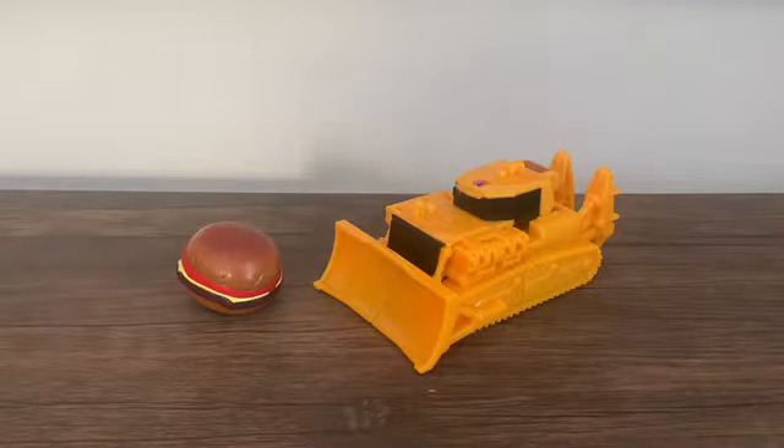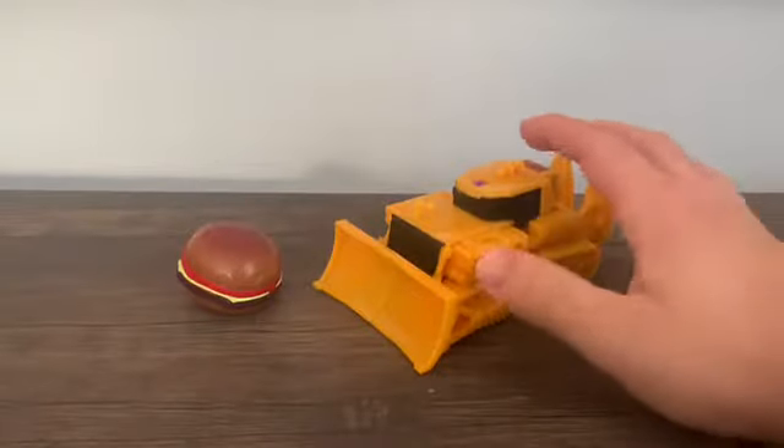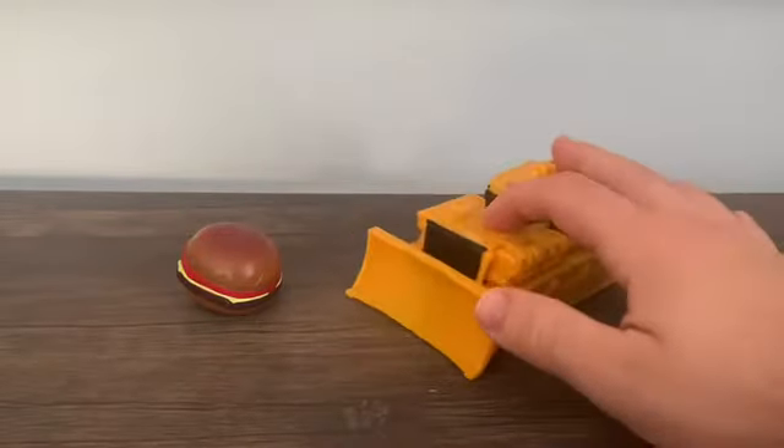This figure features two completely unrelated items — we've got a burger and a bulldozer. It's super weird, but hey, that's Japan for you.